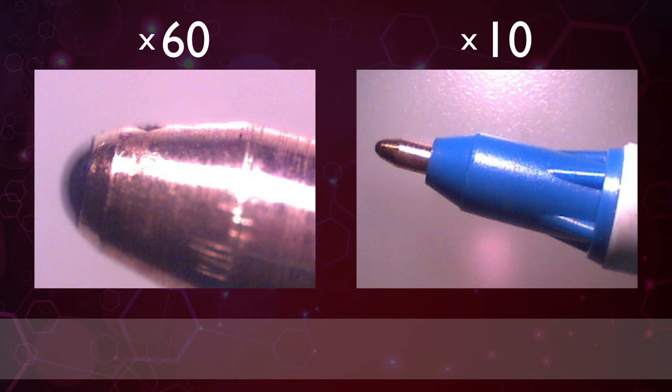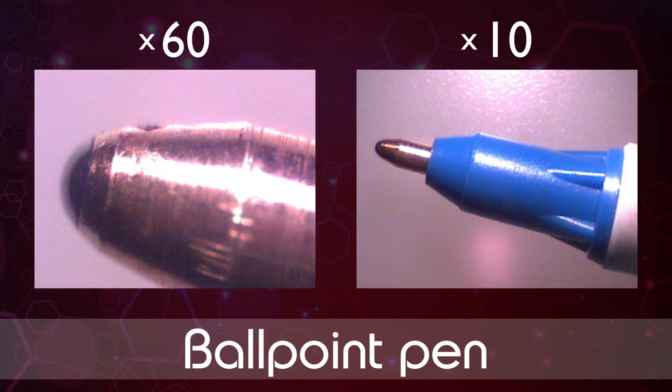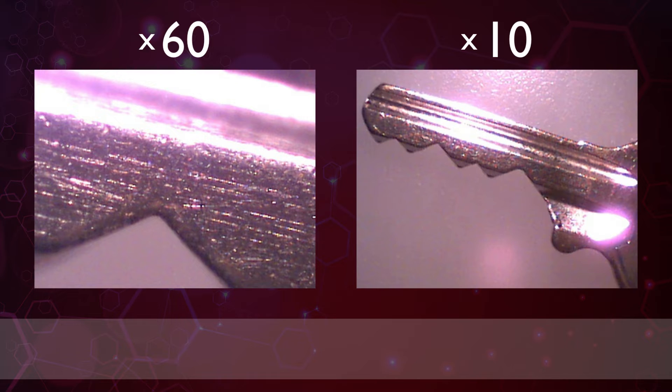The first image is of course a ballpoint pen. Number two looks like this. You're doing well if you can guess it from that. This should make it far simpler. That's right, it is of course a key.